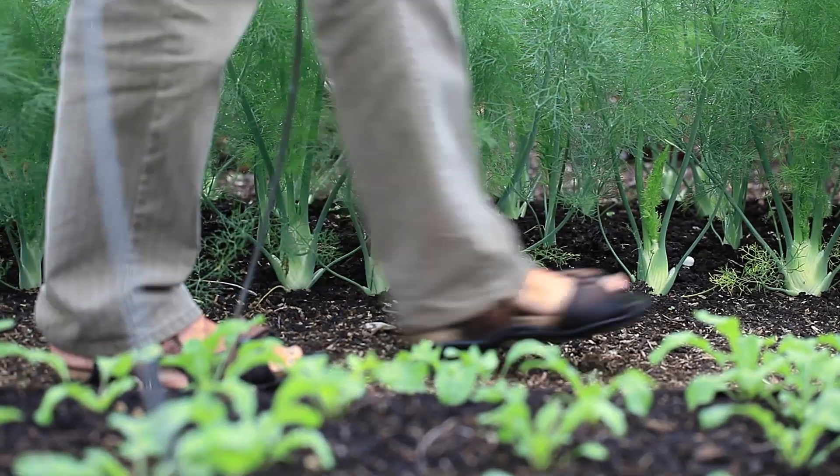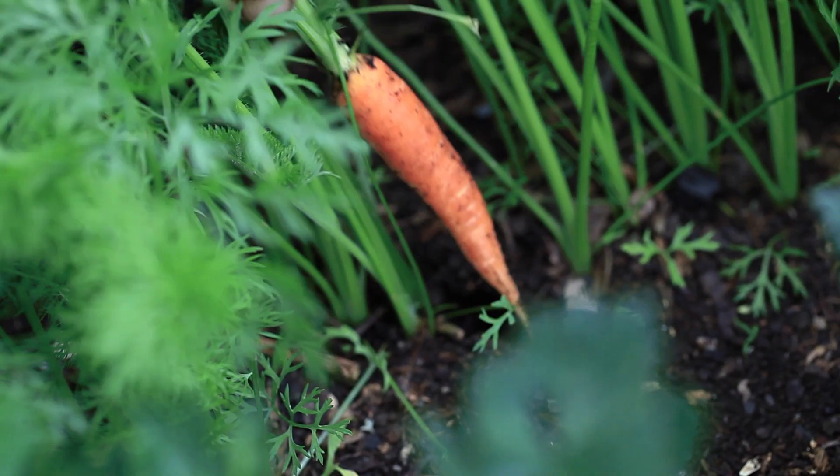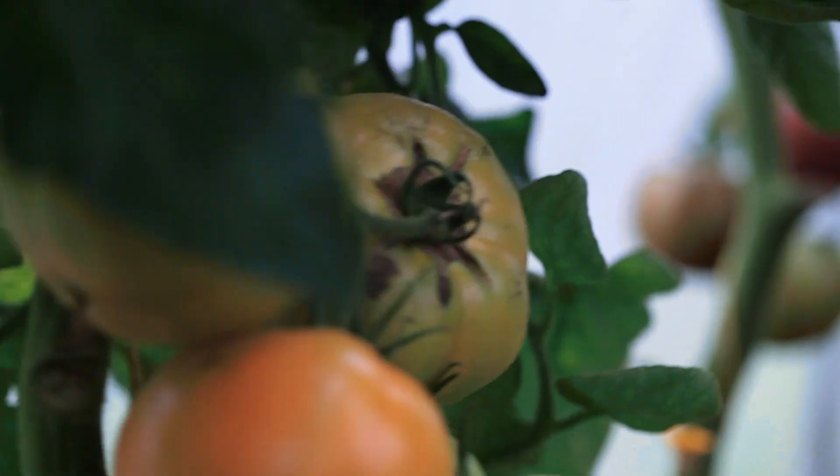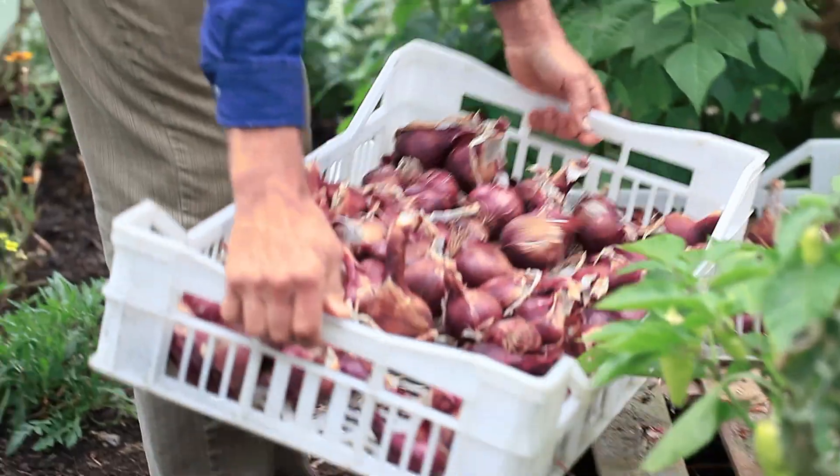Welcome to Homemakers. I'm Charles Dowding and I'm giving you a taster session of my day course, which I'm running here today on growing abundant healthy vegetables without any soil cultivation at all, based in my lovely garden here.